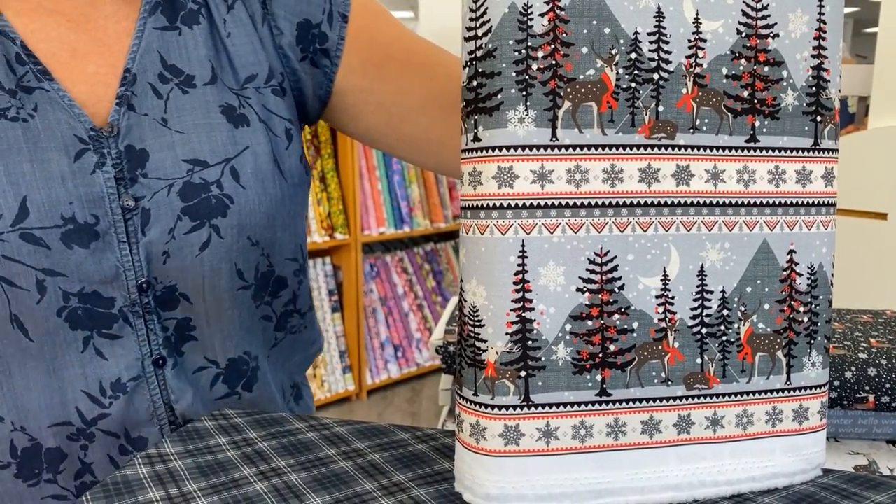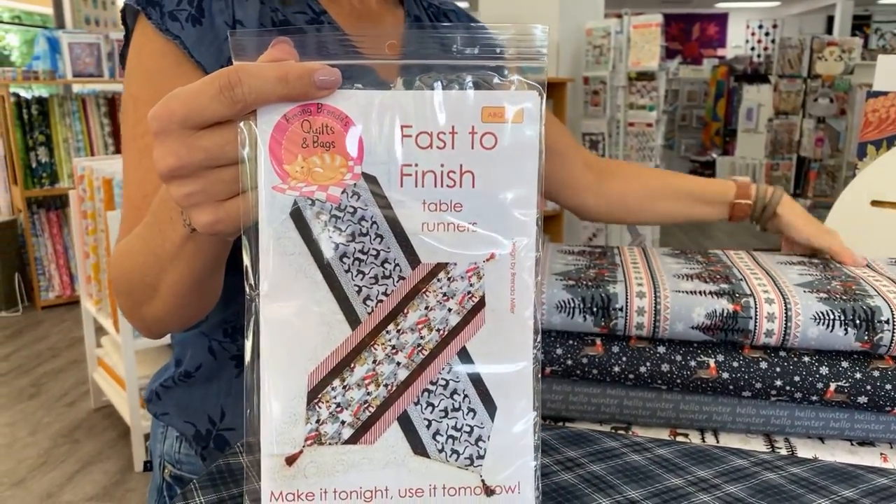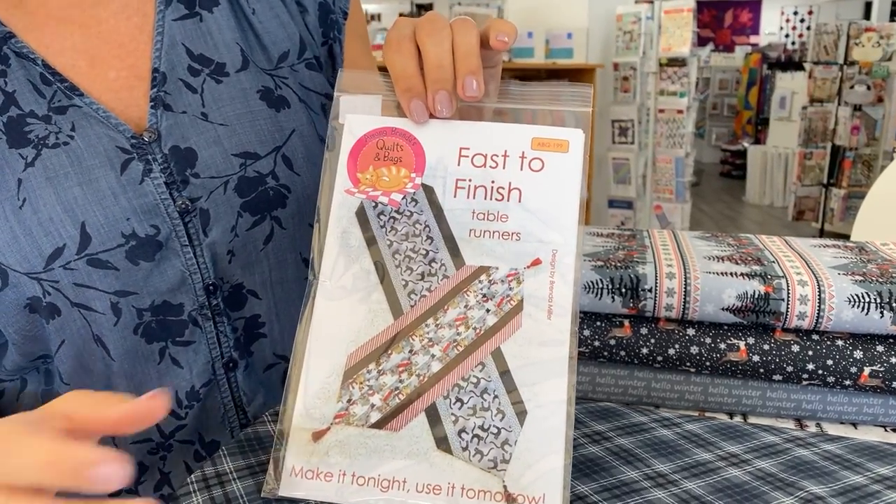And then this is another one that's great for border prints or for stripes — a fast to finish table runner. And bonus, if you have cats, they're going to love the tassels on the ends.